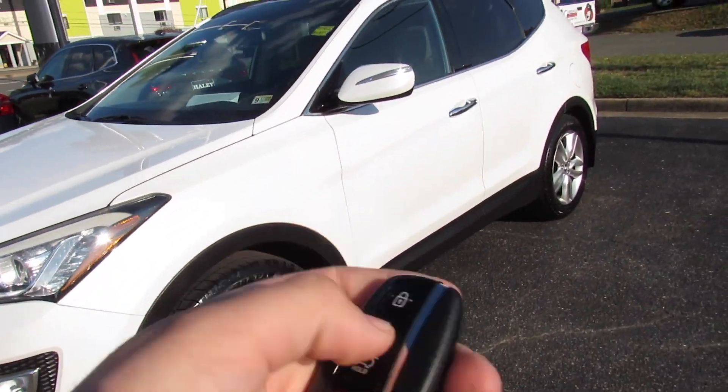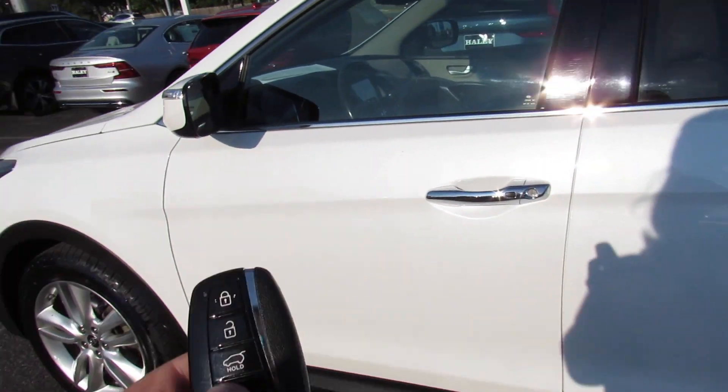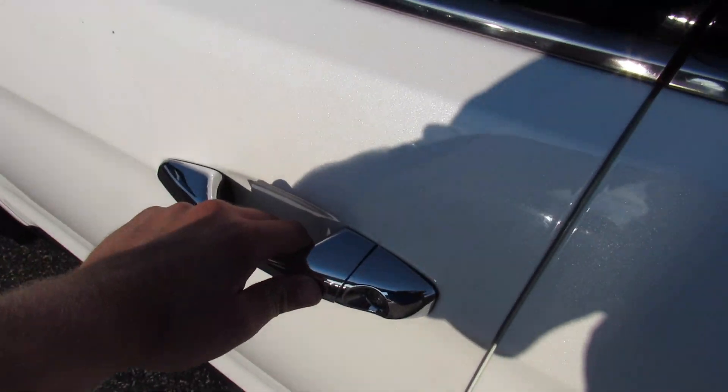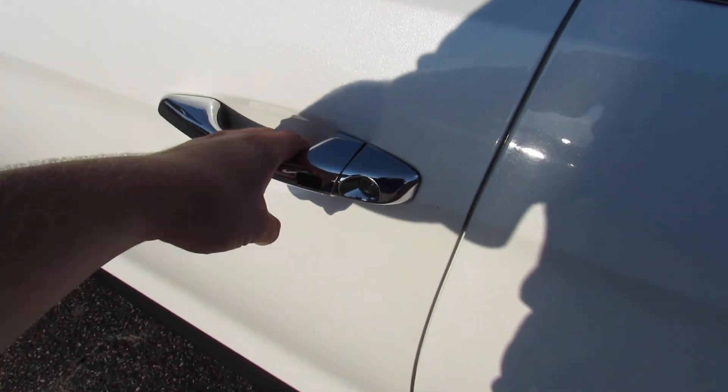As I mentioned, it does have intelligent entry. Otherwise on the key: lock, unlock, press and hold and it will unlock the trunk, as well as press and hold for panic. Coming up to the door, just press and it unlocks. Press again and it will lock.